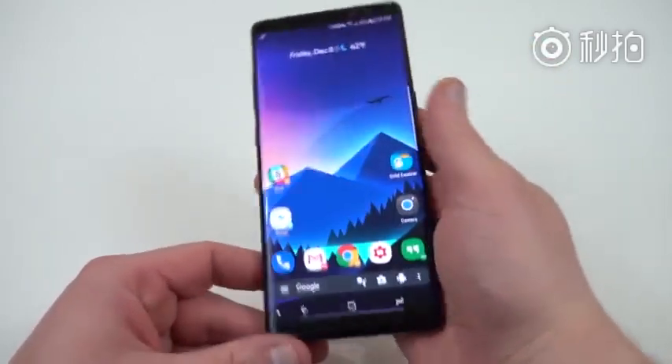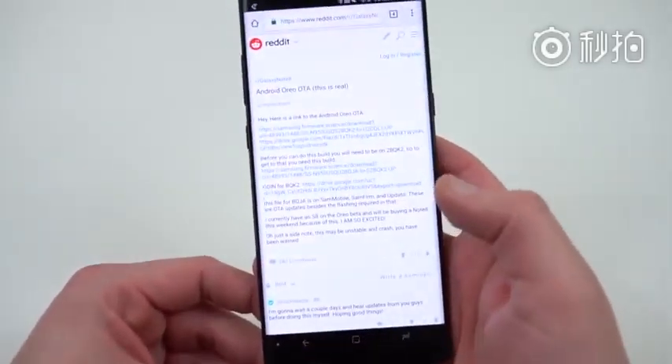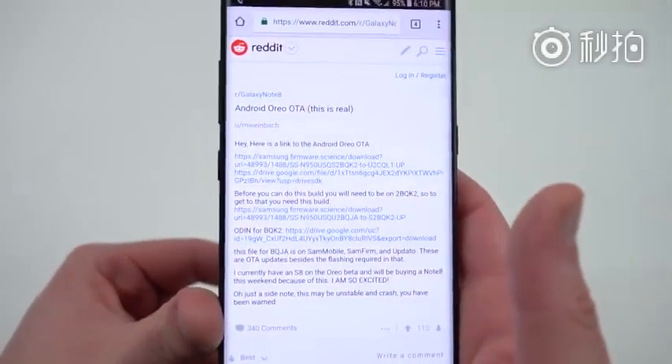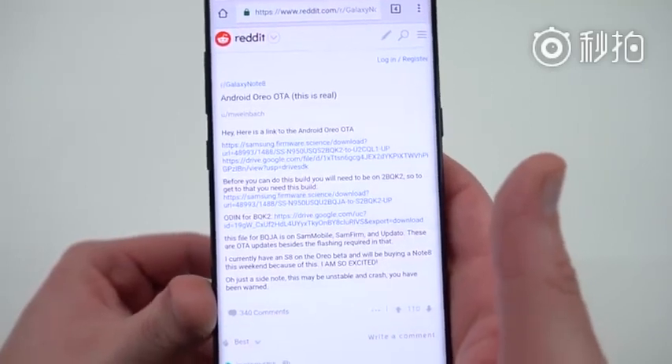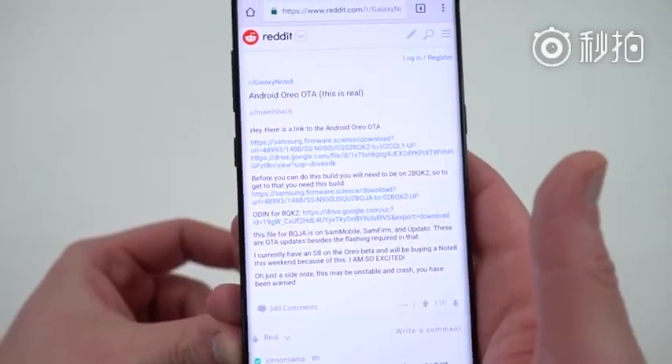Let me go ahead and show you guys the source of the leak. This was posted over on Reddit by M. Weinbach — you can see right there: Android Oreo OTA for the Galaxy Note 8. He linked the files. He found these on the Samsung server and then hosted them for download.